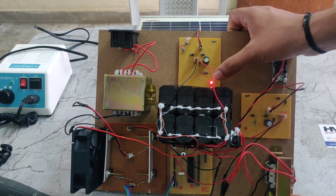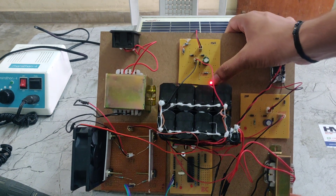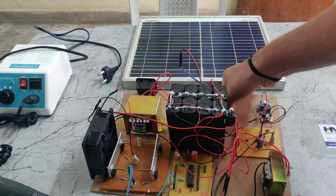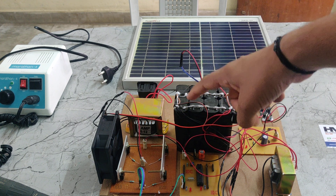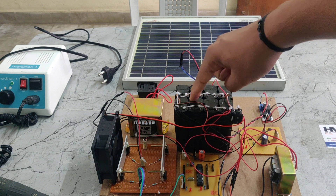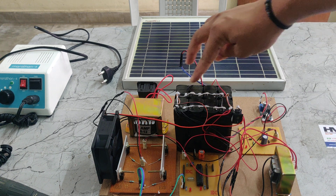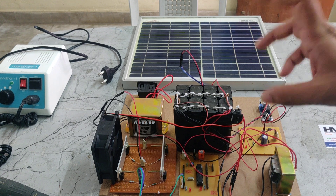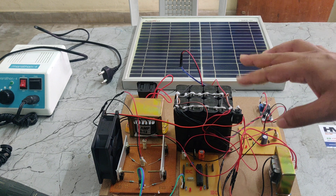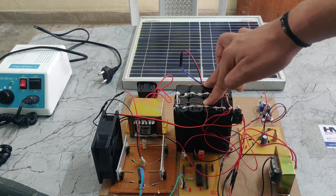The solar panel is generating a small amount of voltage due to low sunlight. If it is in high sunlight, it will generate more power, which will be given to the battery. Each battery has a 1.5A rating — we connected four batteries in series: 4+4+4+4 equals 16 volts. Two such sets are connected in parallel, so voltage stays 16V and current adds to 3A, giving us a 16V 3A battery.